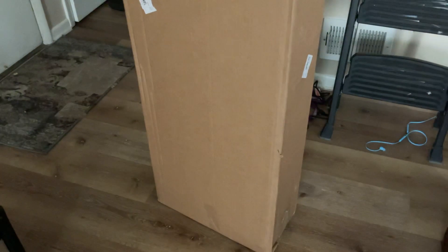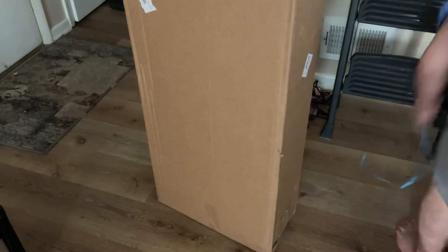Hi YouTube! This is 1D Music and today we got an unboxing video. I got a new guitar case for my Ibanez. Subscribe to the channel if you're new.